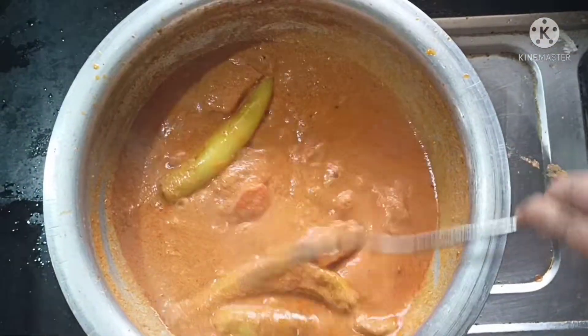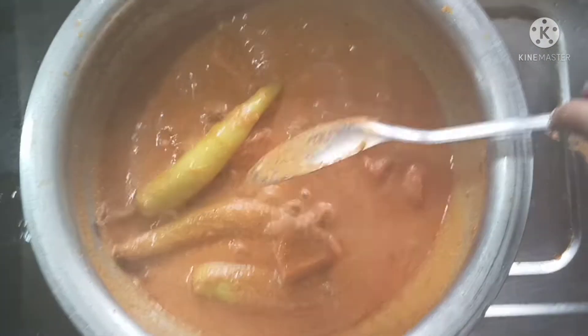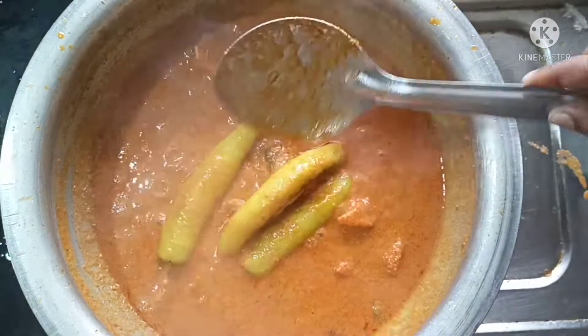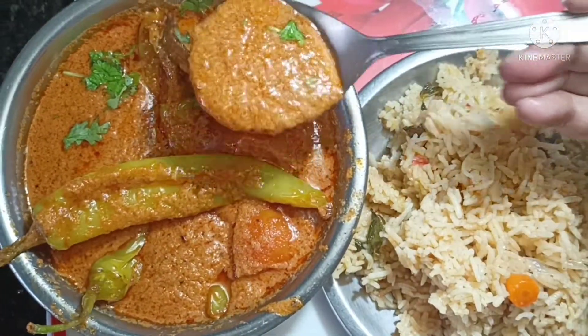We will add the tomatoes. If you like this video, please like and share. Don't forget to subscribe.